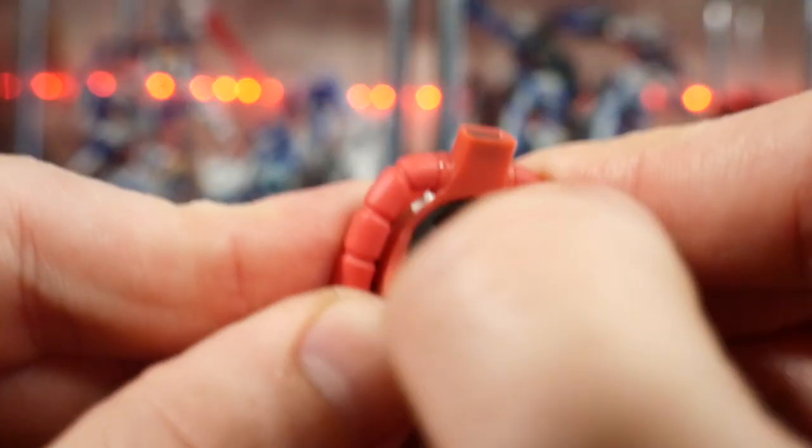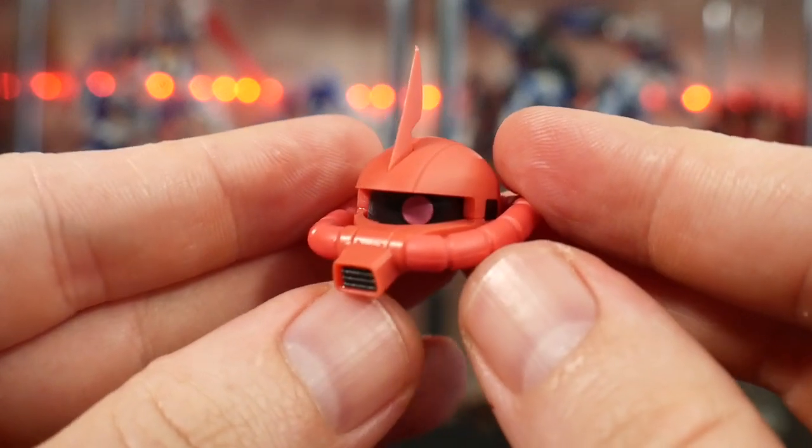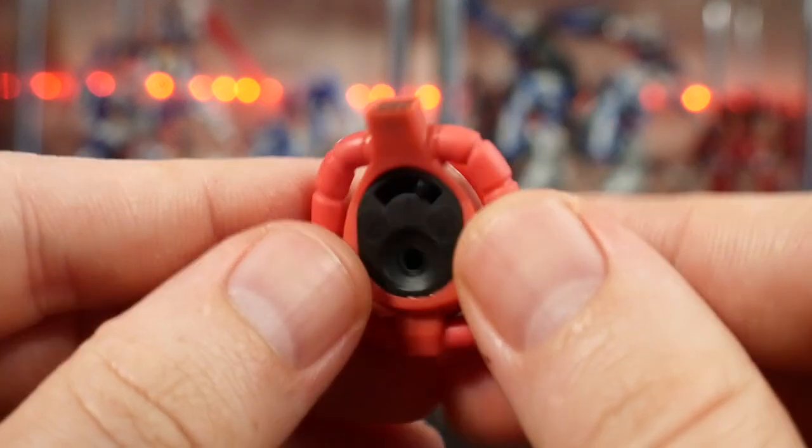Now you can take off the head and you can move the mono eye left or right. That's actually a pretty good gimmick I didn't think was going to be included.